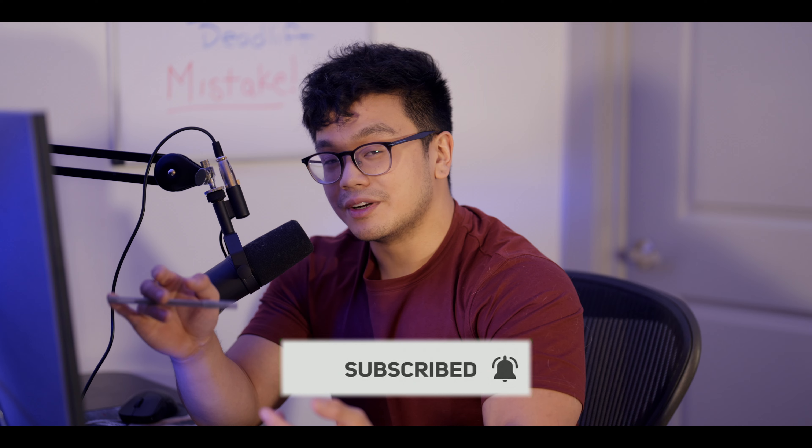Let me know down in the comments what type of sit-down content you want me to do next time. I love making content for you guys because you're so interactive in the comment section, the discord, and on my Instagram. Join the discord, leave a like, leave a comment, subscribe, and put the post notifications on. By the way, we're seven weeks out — stay tuned because I'm going to be cooking something up for this entire meet prep. See you guys later!